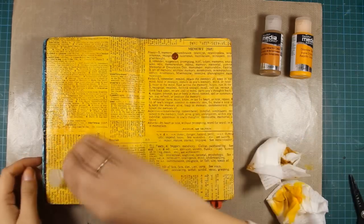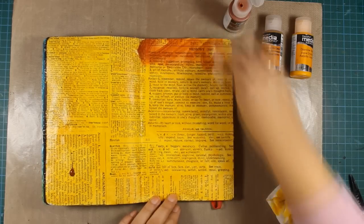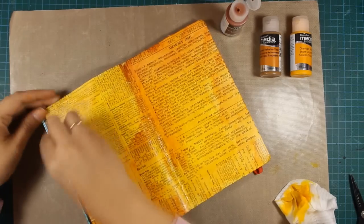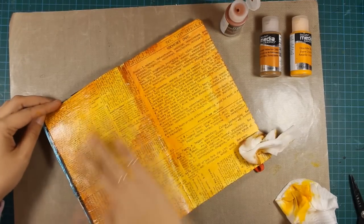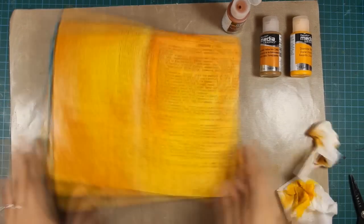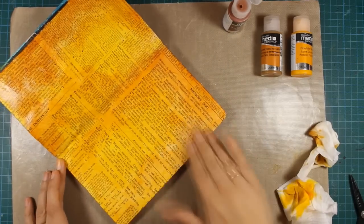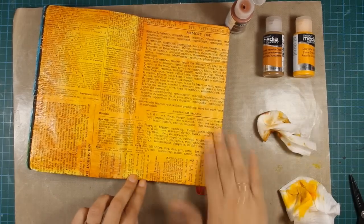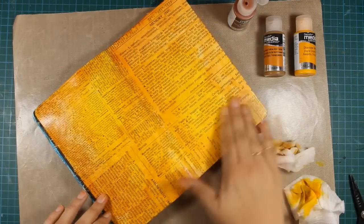To add a darker color on my page I'm introducing Burnt Sienna, which I'm going to apply with a baby wipe but also blend in with my fingers. Fluid Acrylics don't dry instantly so you have a few seconds to move the paint around or blend it with your fingers, your brush, or whatever you want to use.